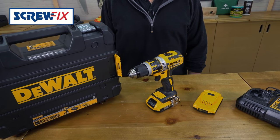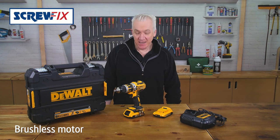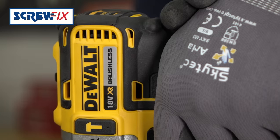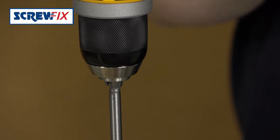This is a lovely combi drill — it's Dewalt. This is the next generation in combis. It has a brushless motor, no contacts to wear out, no wasted energy through friction, so it's much more efficient.